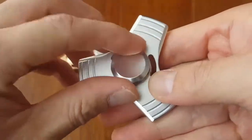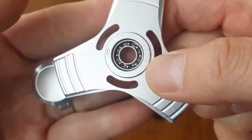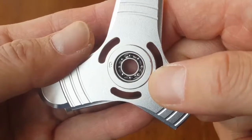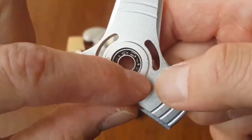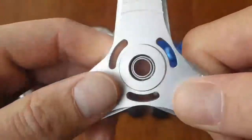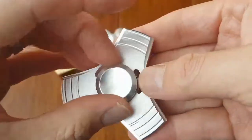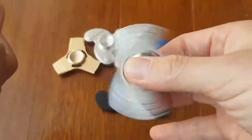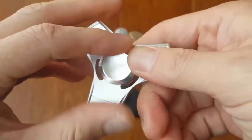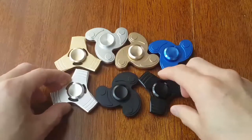This model uses an R188 bearing. That's a steel bearing — you cannot remove it, or you can, but I'd suggest not to because they're all press-fit into the shroud. They're not bad. The spinning time for this brand new is approximately two to three minutes, depending on how you spin it. They're pretty smooth generally — though there's maybe one or two out of a hundred that wobble.